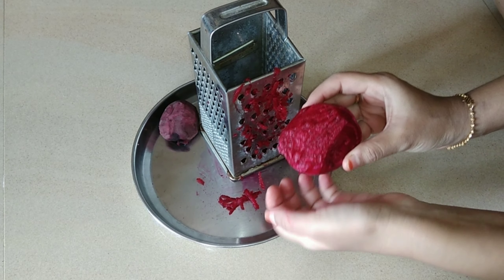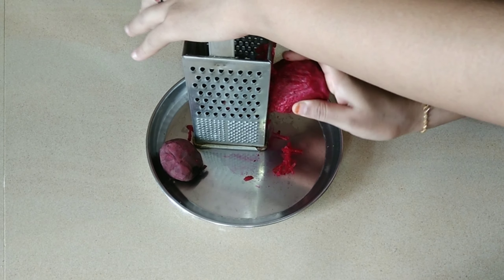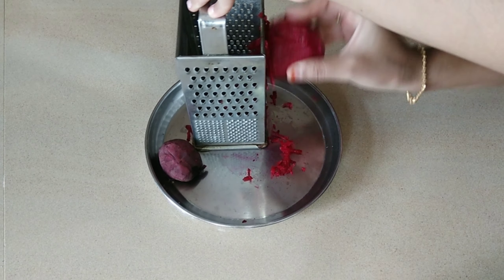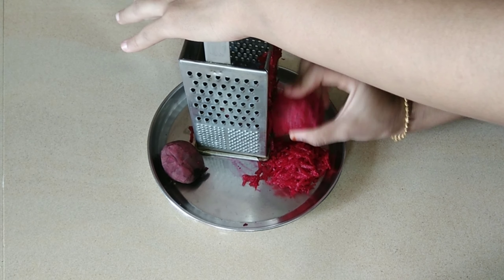We will strain this out. I have a little bit of food color. I will show you a little bit of green food — we will use enough green food. Now I will show you some different colors.